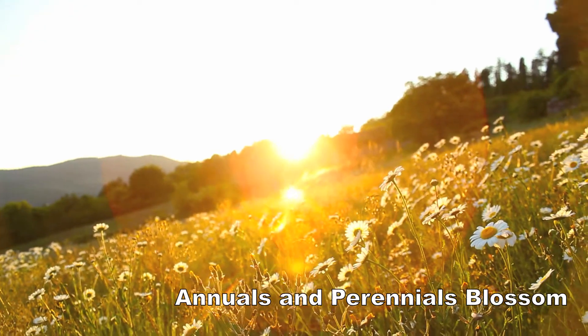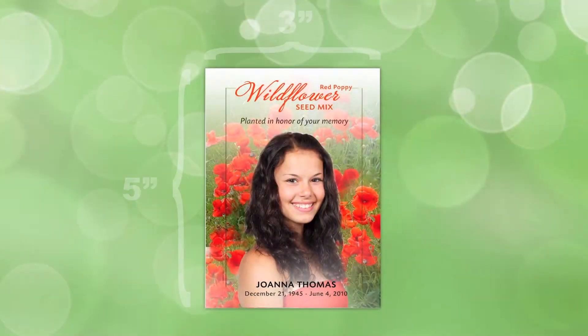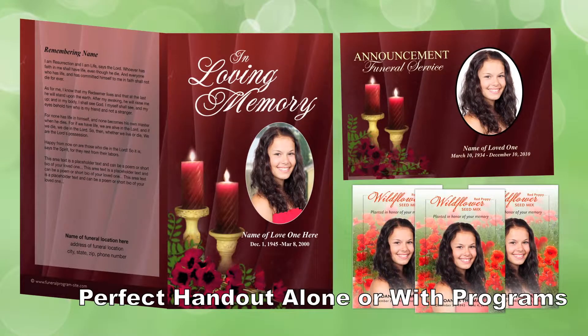Plant the seeds according to the simple instructions and soon you will yield beautiful flowers. This measures 3 inches wide by 5 inches high and is a perfect accompaniment to any funeral program.